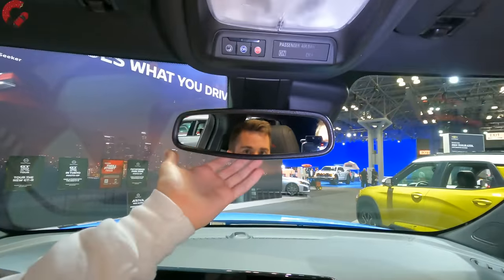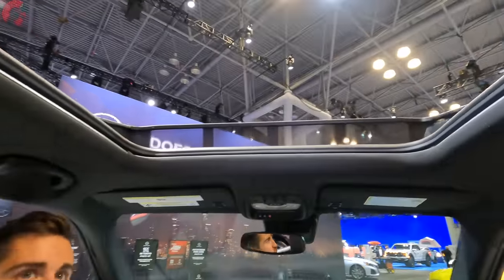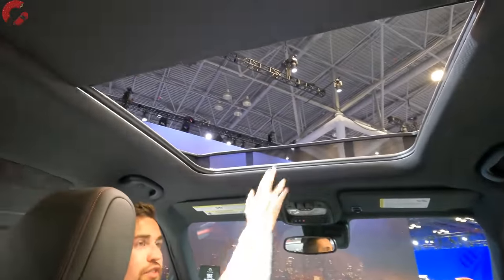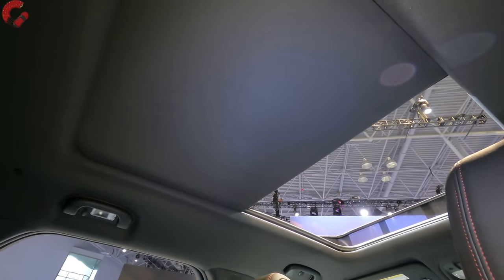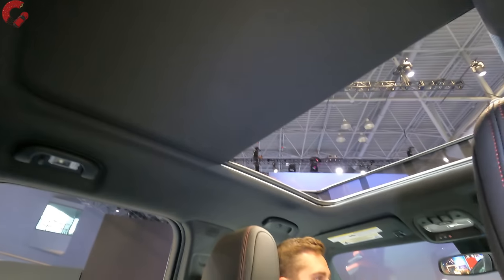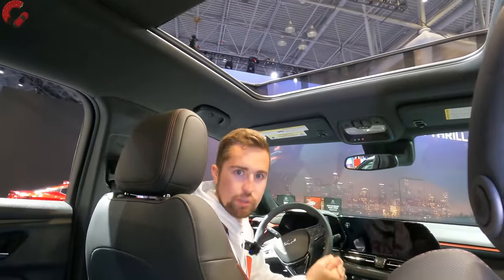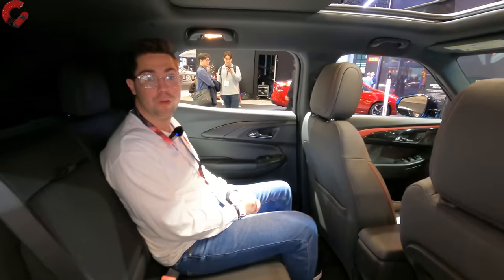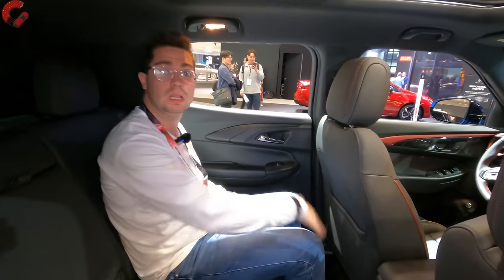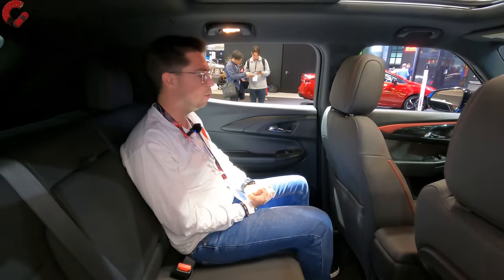Going up above, we've got an auto-dimming mirror and a sunroof — actually a panoramic sunroof, which is another one of those unexpected features for this class. It's really nice that Chevy is allowing you to get some of the more premium features from the Equinox and Blazer here on the Trailblazer. The Trailblazer has always had a very nice rear seat, and that continues here with a little over 39 inches of legroom and 38 inches of headroom — very impressive figures for this segment.